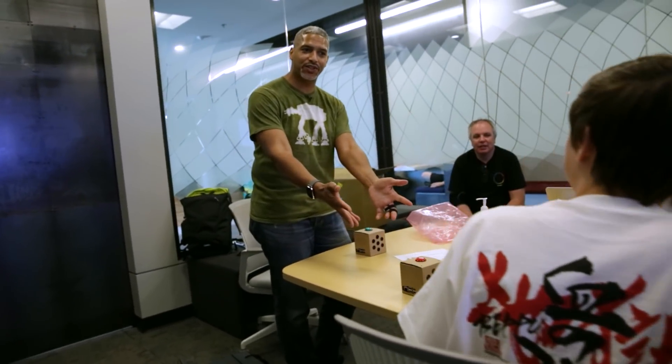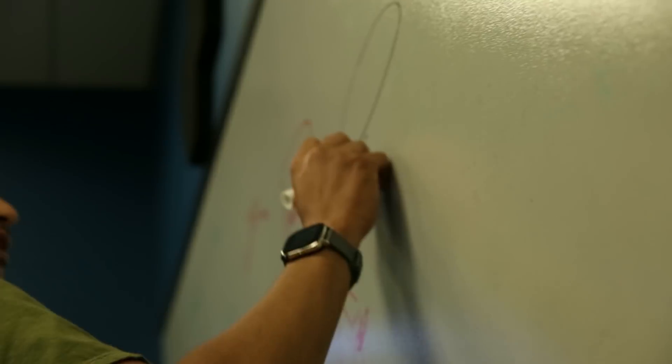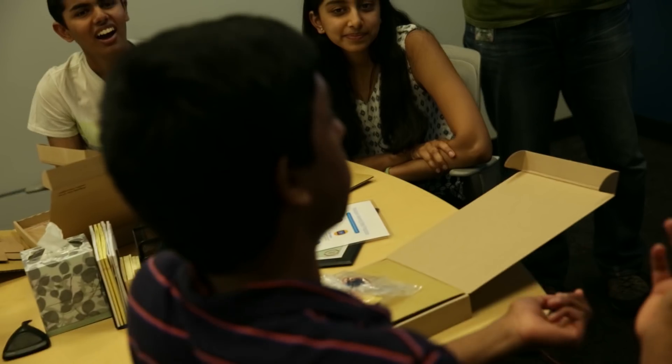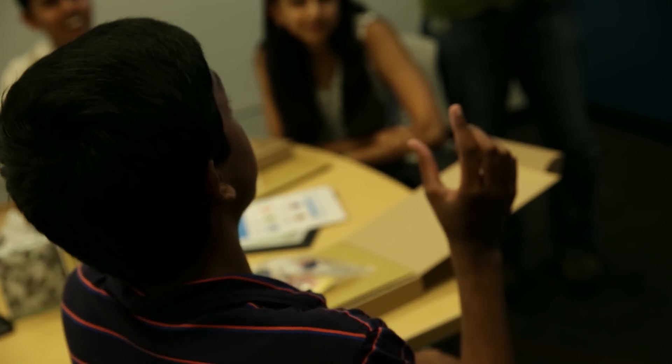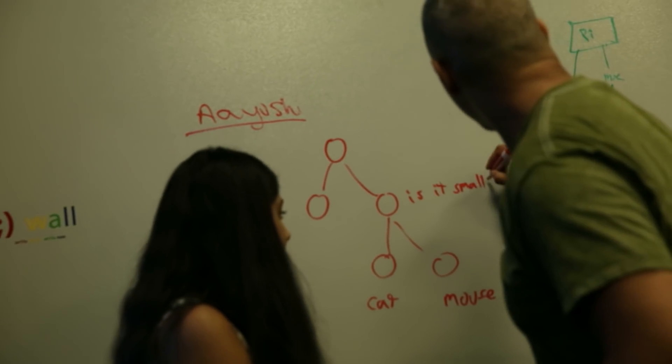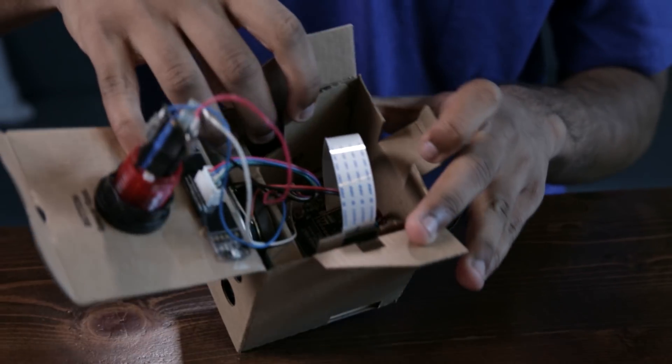After a quick demo and tutorial, it was the students' turn to build something. The students took the kits home and came back five days later to show us what they built.